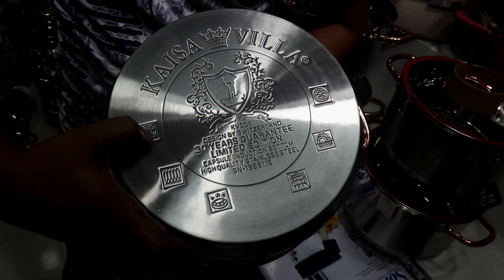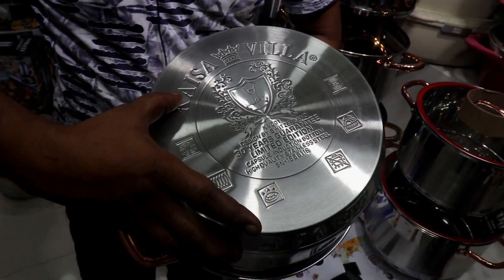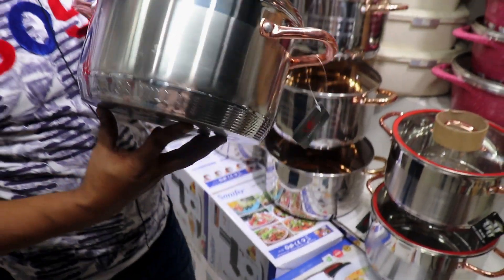304 grade stainless steel. This is the first time to run the whole thing.